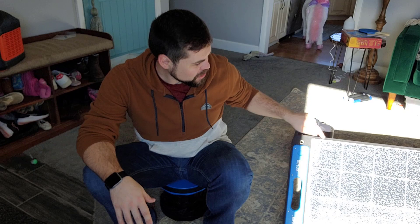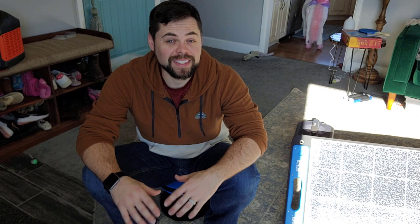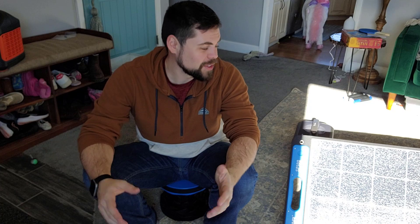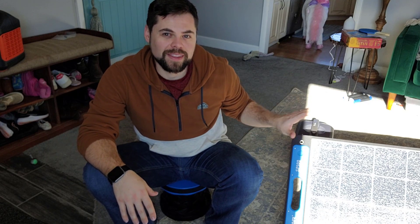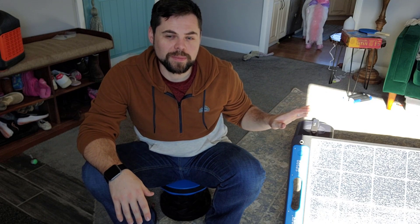I wanted to show you this really cool solar panel that I got from Xtar. You may be wondering why I'm inside — it's so bright outside and I've got this big window in the front of my house. I've actually got the solar panel here in my living room and it's making enough power to charge up one of these solar generators that I have. It's got a really cool adapter for charging phones and other things, and I just wanted to show you how convenient this can be, especially during like a power outage — just to run phones or radios.